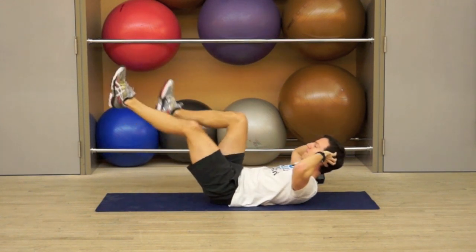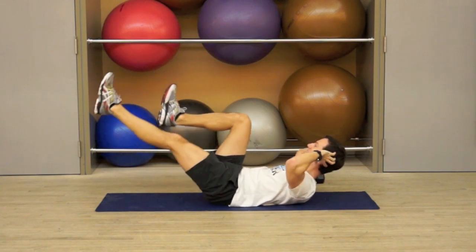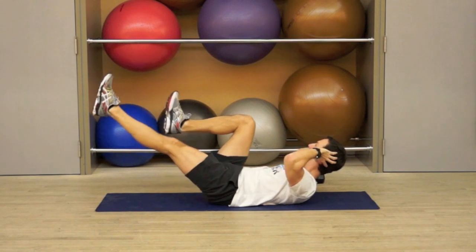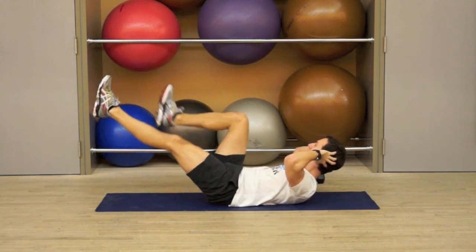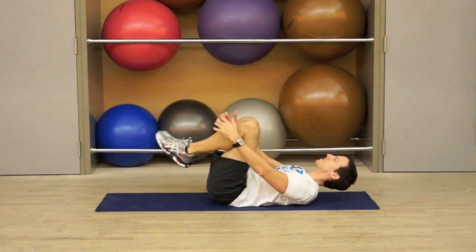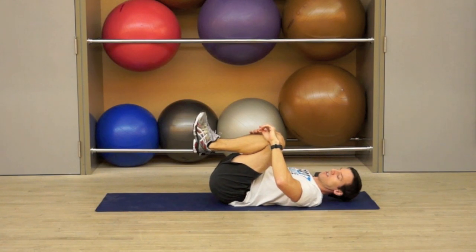We're not going to go too fast to start, even though Tabata is usually fast, intense, and powerful. You want to make sure you do it properly, don't sacrifice technique when you're going through this. Rest, just pull your knees in and breathe, relax your neck, relax the jaw.